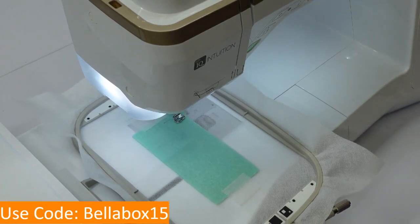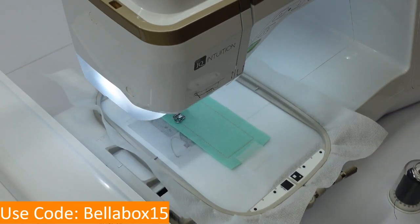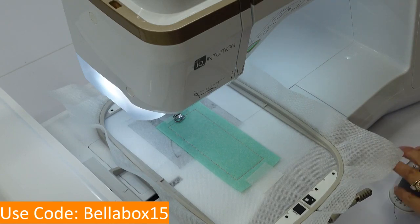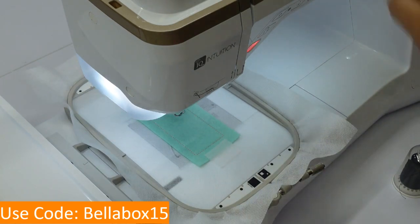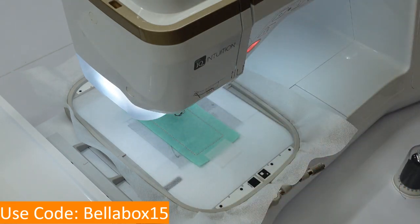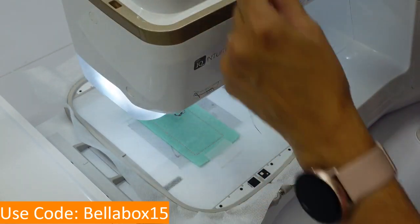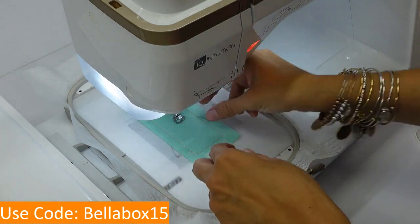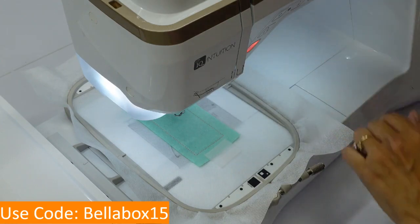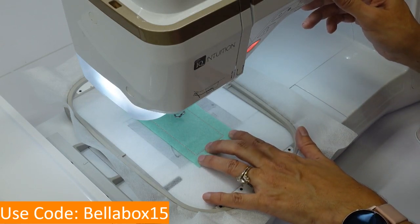As I read ahead in the instructions, it says I'm going to need to change my thread color to a desired color. Looking at the pattern, I can tell it's my flamingo's legs, so I'm going to use black. I'll have my black thread ready to go so I can quickly change it. It's always a good idea to cut your thread from the top and then pull it through, to keep your tension discs from getting linty and messed up. Always cut from the top and then pull it through.